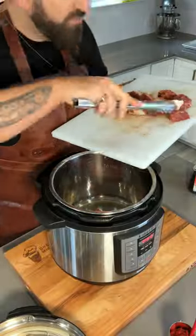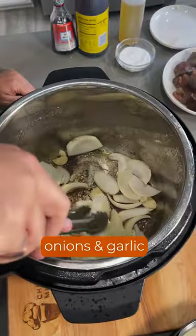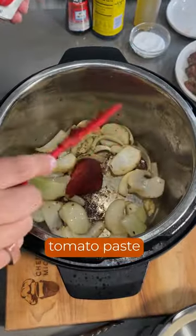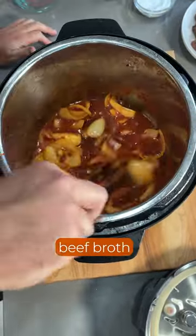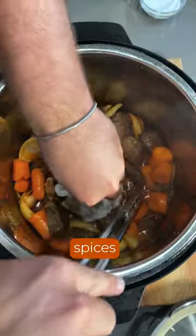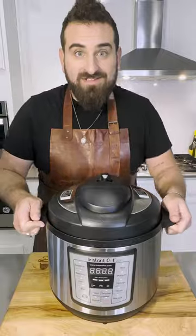We're going to come in here with some beautiful short ribs. Let's pull them out. We're coming back in with our onions and garlic, then we're coming in with tomato paste. We're going to deglaze it with beef broth, and now everybody just goes back in — we're putting our beef back in with all that juice. Let's seal it up. It's done.